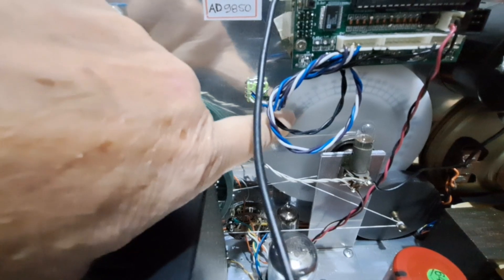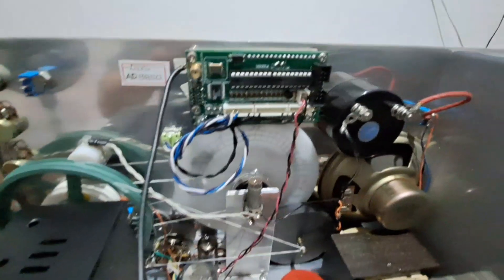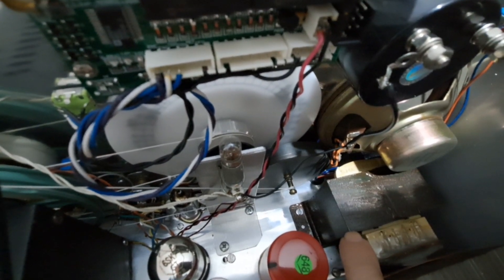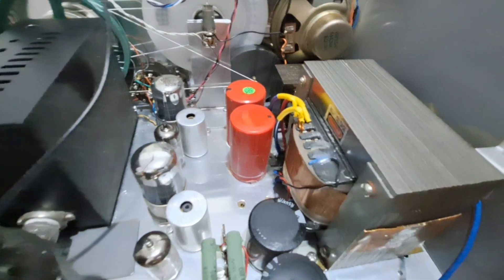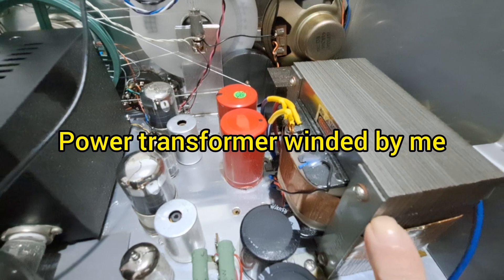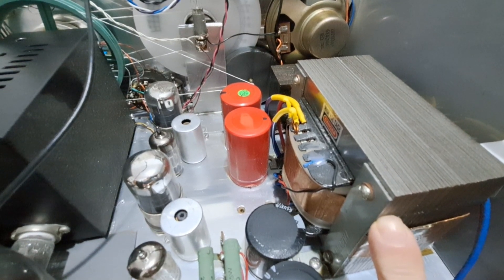Here is the dial for 80 meters. DDS set. Speaker. Here a choke — not a transformer, it's a choke — for the 800 volts of the final stage. These two capacitors are filtering the 800 volts. The power transformer for all voltages: 800 volts, 200 volts, 12 volts, 6 volts, 4 volts, and 18 volts.